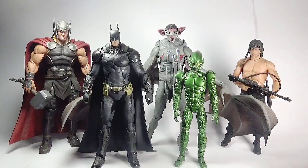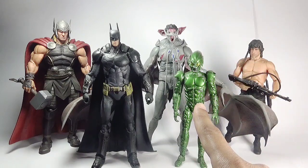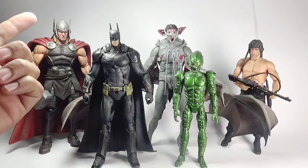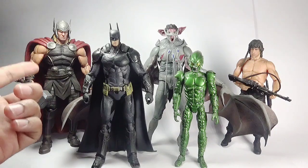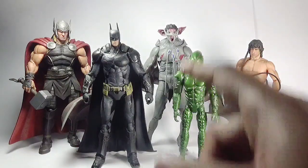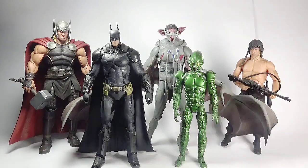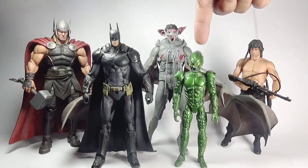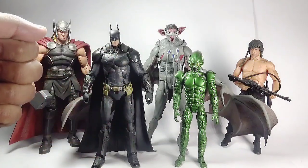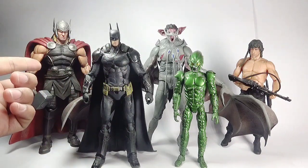For some height comparisons, here is Man Bat side by side with Rambo from First Blood Part 2, Green Goblin from Spider-Man 2002 movie, Batman from the same Arkham Knight video game, and Marvel Select Mighty Thor. All figures except Green Goblin are 7-inch scale; Green Goblin is a 6-inch scale figure. Rambo is by NECA, Green Goblin by Toy Biz, Batman by DC Direct or DC Collectibles, and Thor by Diamond Select Toys.